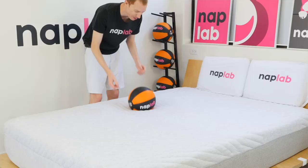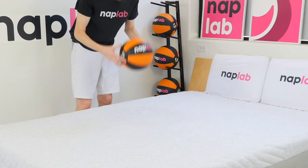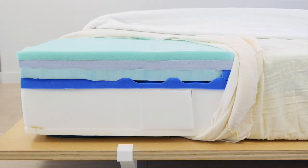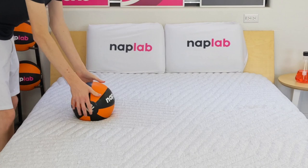To run the bounce test, we drop a 12-pound medicine ball onto the mattress and measure the maximum depth it sinks to before rebounding, as well as the maximum height achieved on the bounce. Bounce is preferential, but more bounce is typically better as it improves ease of movement, aids response time, and improves sex performance. The Casper Wave Hybrid has a higher level of bounce — we measured a total bounce height of 10.78 inches, which is 1.14 inches more than the average of 9.64. The combination of hybrid design, latex foam, polyfoam, and limited memory foam all contribute to the higher bounce. I like to see 8 to 12 inches of total bounce height, and 10.78 inches is right in the middle, creating plenty of bounce for improved sex and ease of movement.